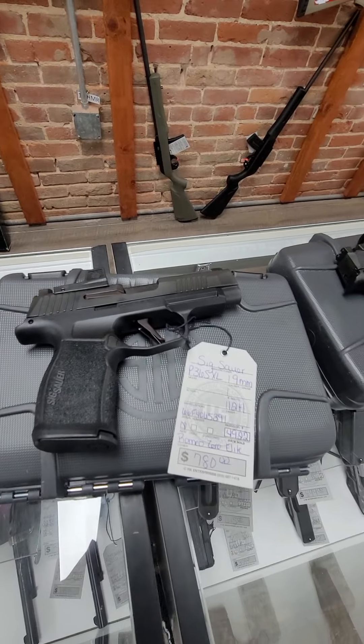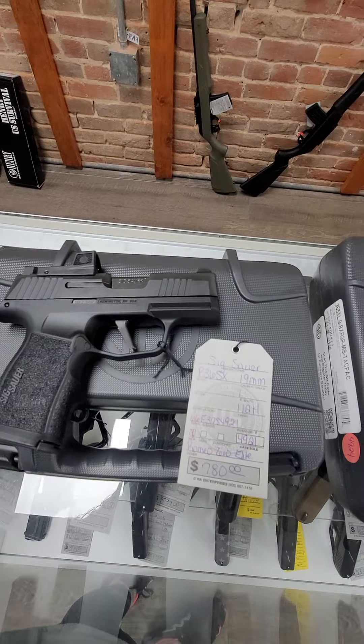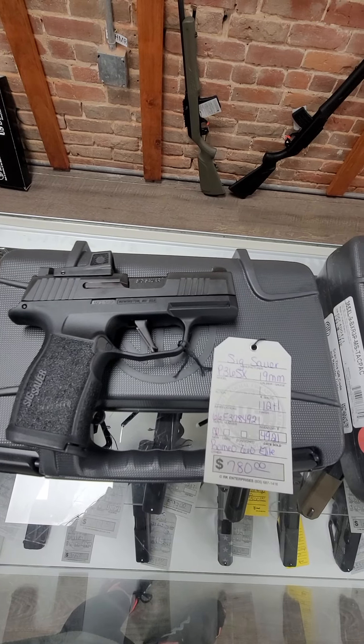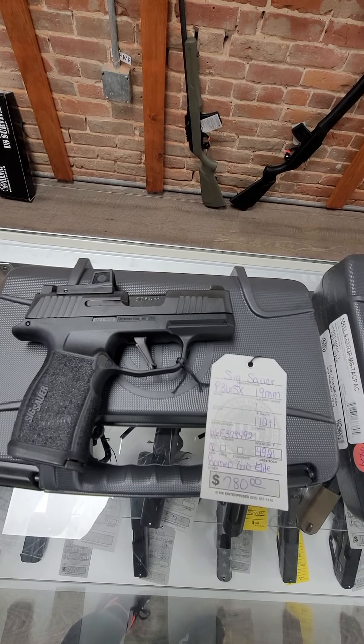That P365XL is $780. And then we also have the P365X, which has a slightly shorter barrel, holds 12 rounds, also has the upgraded Romeo Zero Elite, and it is also $780.